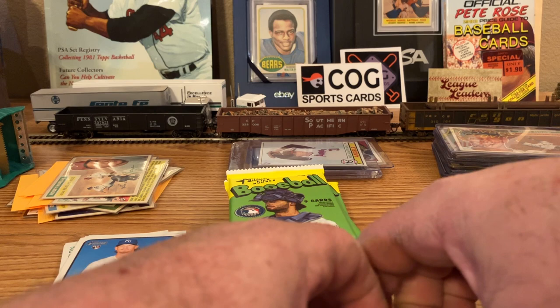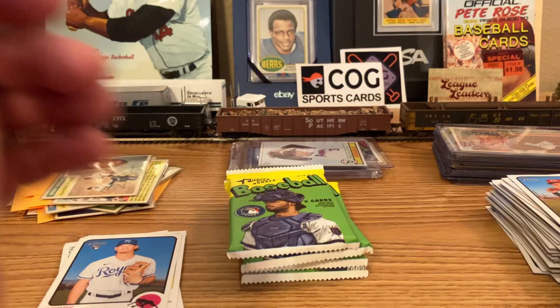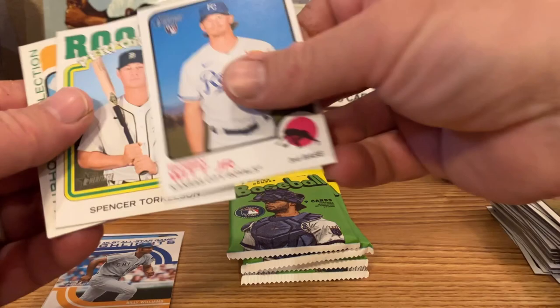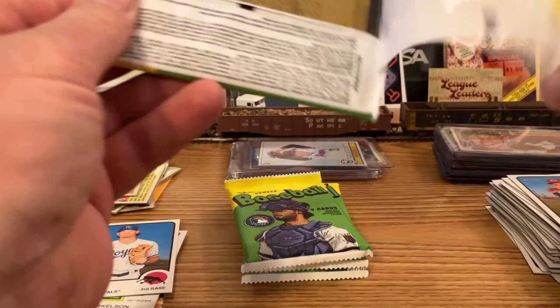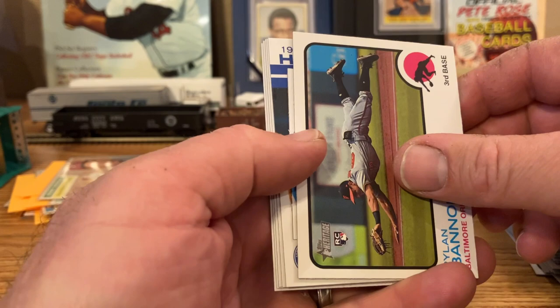Chris Bryant, Eduardo Escobar, Brian Anderson, Marco Gonzalez. Wow. And what's neat is — didn't I get the regular? I got a Torkelson — this Torkelson mini. Wow, I will have to look that up later. Kyle Tucker. Keston Hiura. Something coming up — oh, another candy lid! Ryland Bannon rookie.